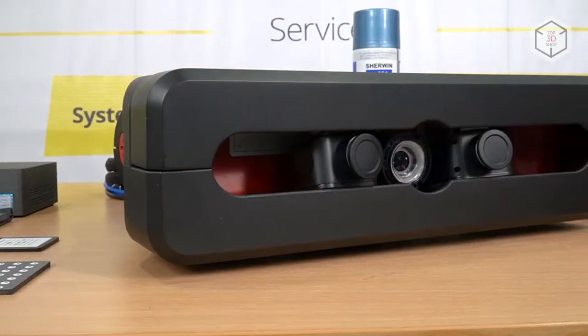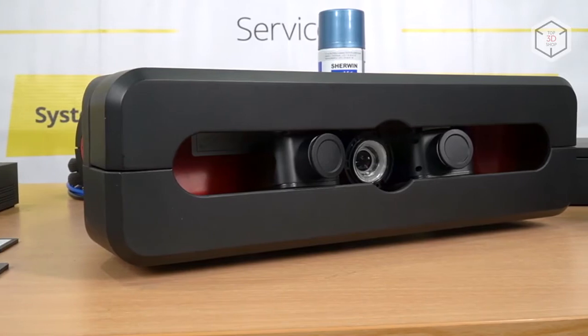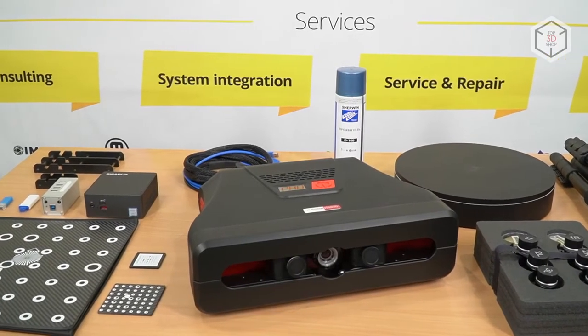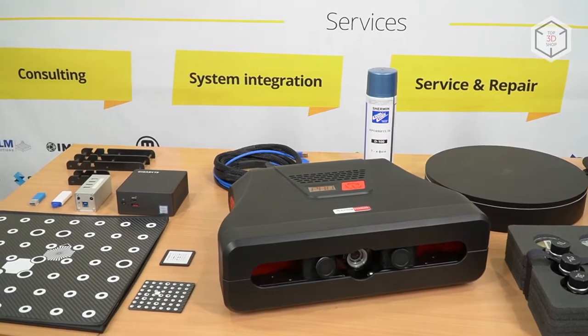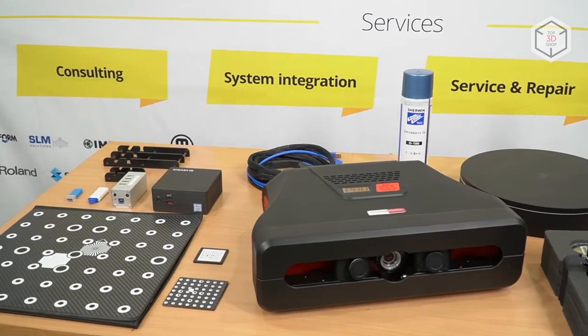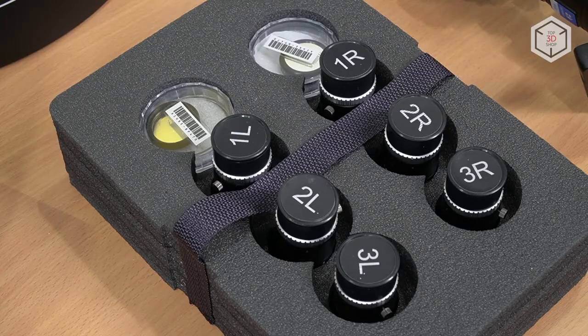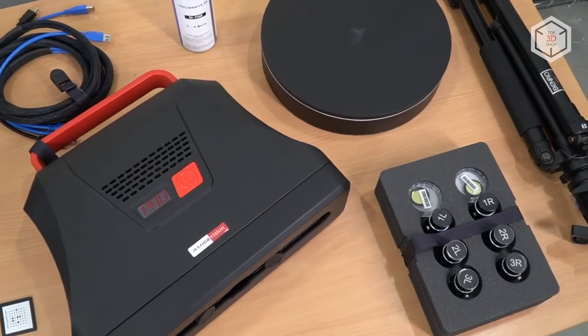Besides the scanner itself, the standard set of delivery includes a control unit, a USB hub, a digital license key, a USB flash drive with ScanCenter NG software, a set of calibration panels, power cords, a set of lenses, a turntable, a tripod, and matte spray.